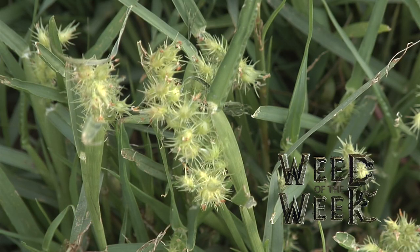Getting the nutrients right in your crop is important, and so is controlling our Weed of the Week. We'll show you how to stop it coming up next.